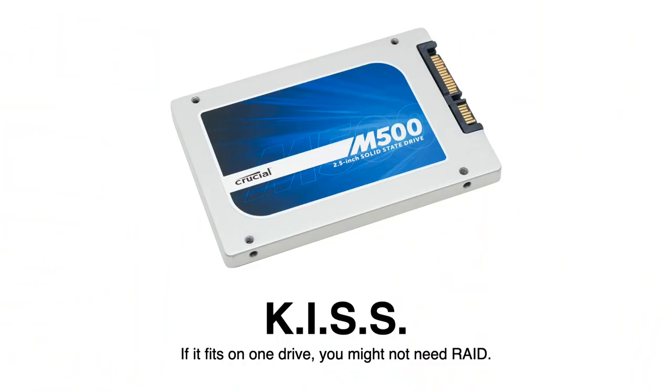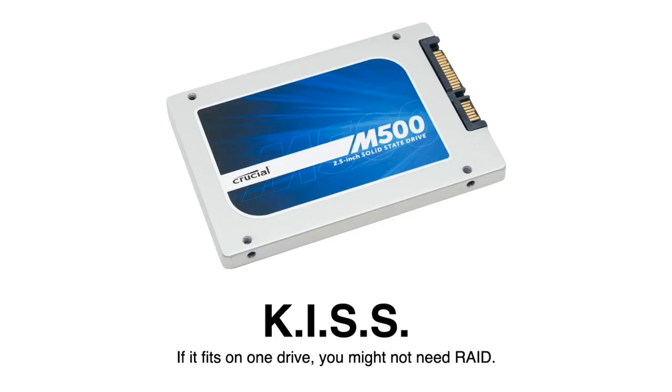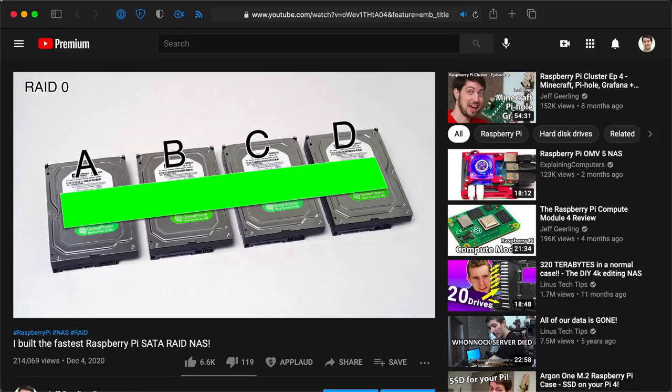RAID can help with redundancy so you can have hard drives fail and not lose access to your data immediately. RAID can also help with performance by allowing multiple drives to read or write data simultaneously. Some RAID tech can speed things up even more with extra caching, or provide better data protection with separate flash storage that caches write data when power goes away. If you can fit all your data on one drive and have a good backup system and don't need maximum availability, you probably don't need RAID. But for people like me who manage tens of gigabytes of video files every day, RAID is helpful.